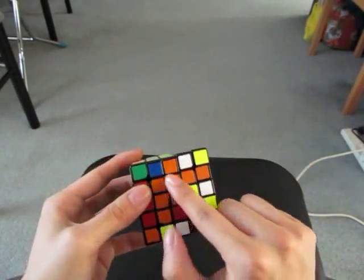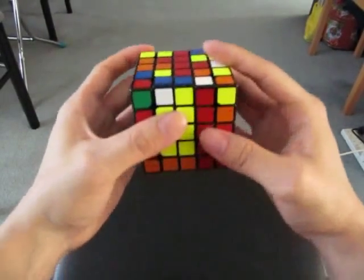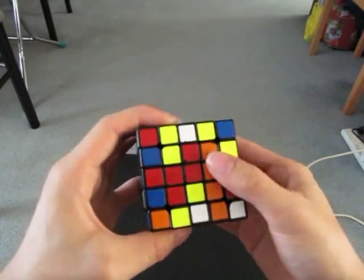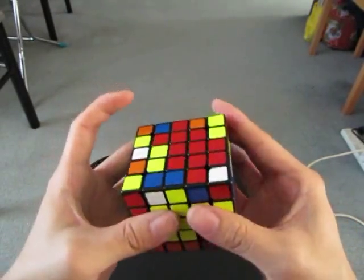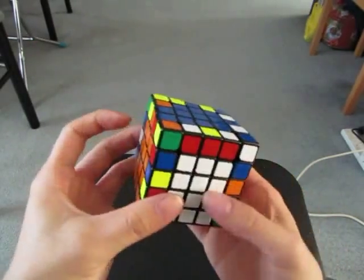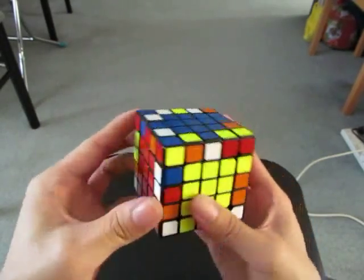Instead of going down like that, I know that I can cancel into this. Then solve the cross. Now for the next four edges.